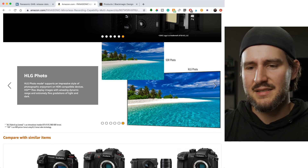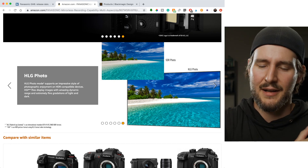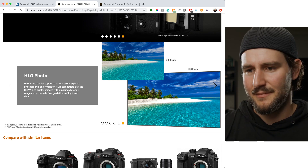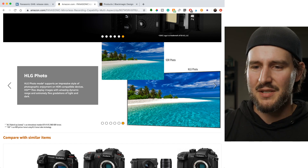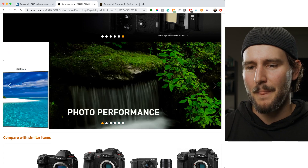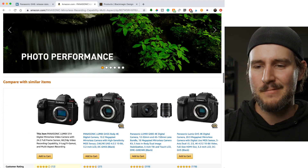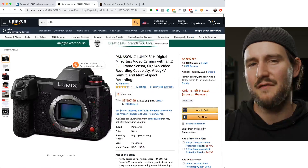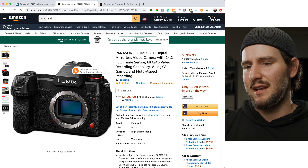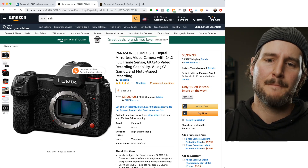HLG photo — it's basically an HDR way to do photography. It's a cool feature to have in the camera, I suppose, though you can also do these things with Photoshop. So let's talk about the S1H having all that in mind — the fact that it's 6K, full frame, and does all these awesome things. Is it time for a price drop?